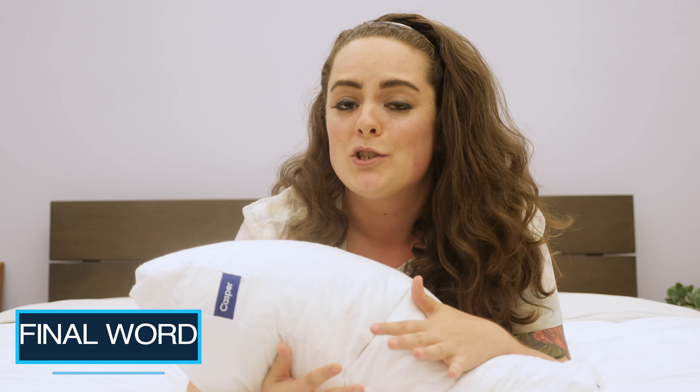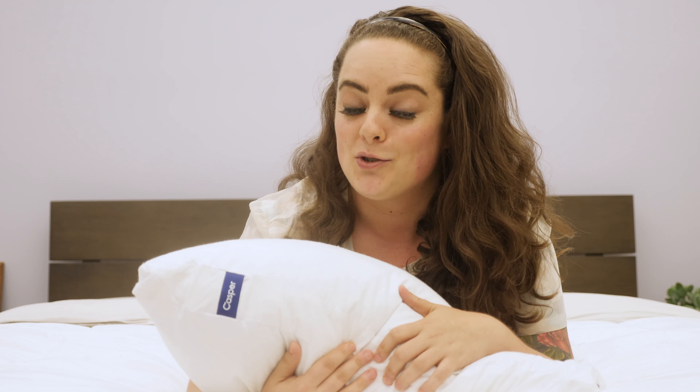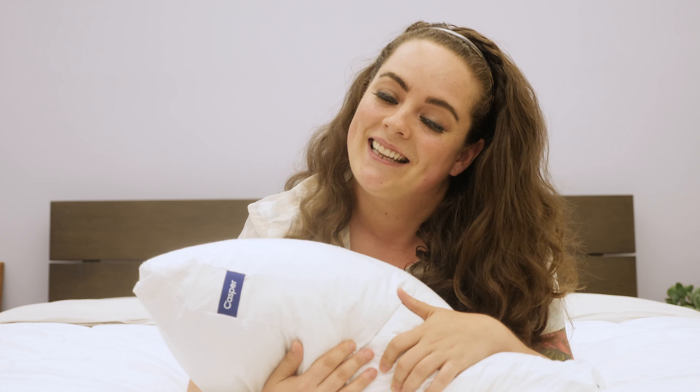For all the fun details on the Casper pillow, be sure to check out my full written review, which you can find by Googling Sleepopolis Casper Pillow. I hope you found this video review helpful. If you did, don't forget to subscribe to our channel and give us a thumbs up, as we'll continue to help you in your hunt for the perfect bedroom accessories. If you have any questions, please feel free to leave them in the comments below. That's all for this pillow review — thanks for watching, and I'll see you next time.